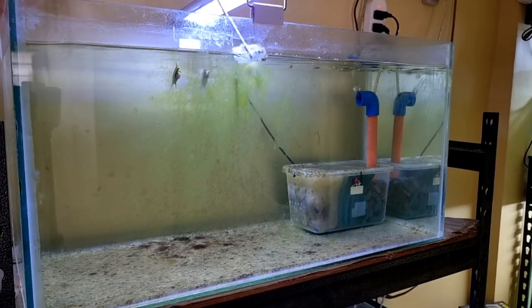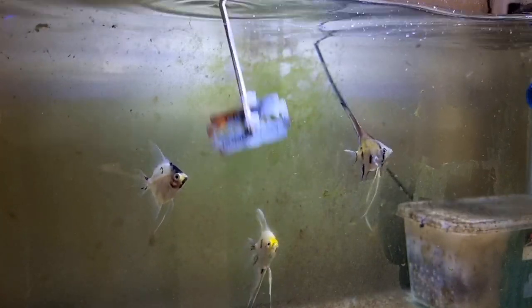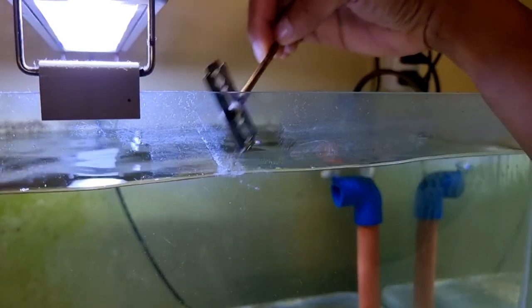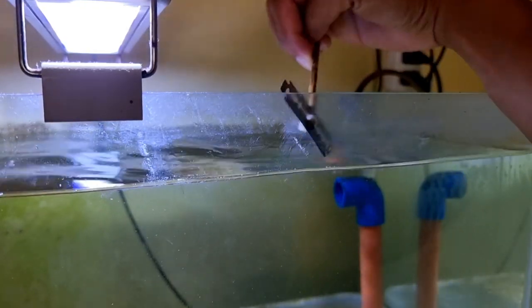After feeding, I decided to clean my angelfish tank. I use my DIY scraper to scrape the algae in front easily. Algae are very beneficial to the ecosystem, but too much algae makes my fish tank look ugly. The top surface is the hardest to scrape since this is where calcium buildup is formed, so I need more effort to remove it.